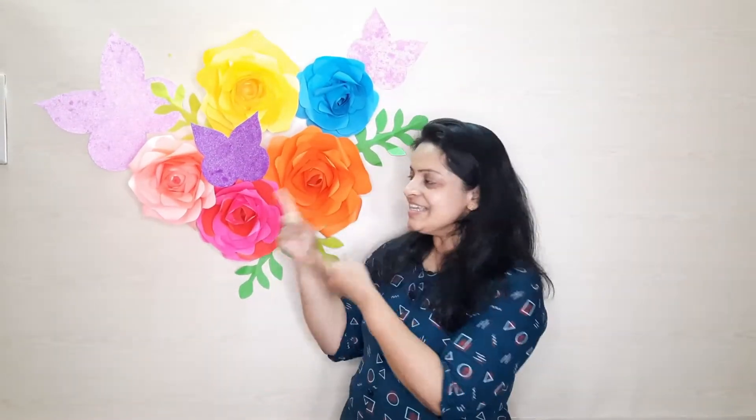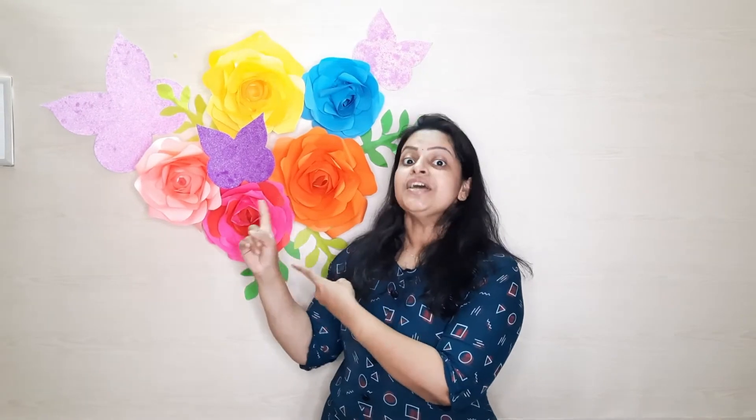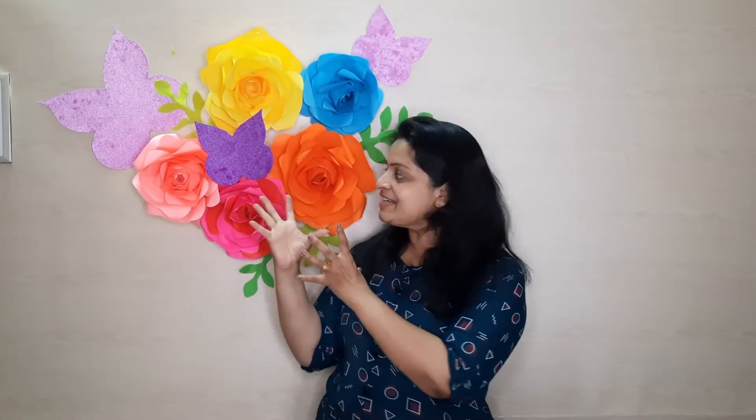Hi friends! Welcome to our Spot Channel! We have colored papers from A4 sheet and the flowers.